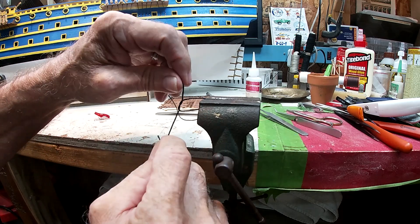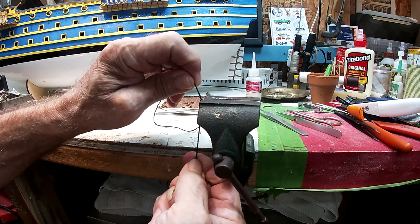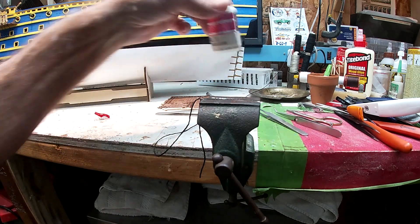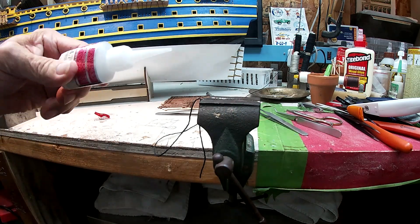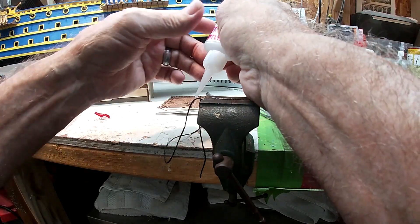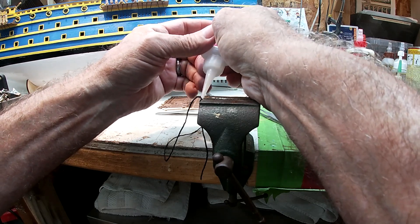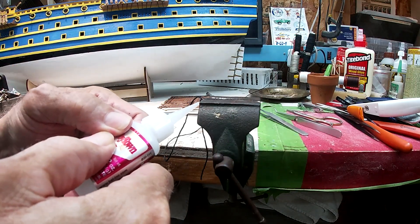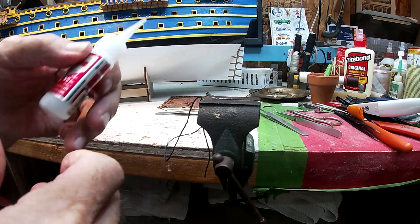You know, there are three or four different ways to do this. Obviously I don't want to try to do it on the ship, especially with this choker I've got to put on there. Getting some glue to come out here — I'm getting some on the middle of the knot and the edge of the dead eye where the rope grabs it.